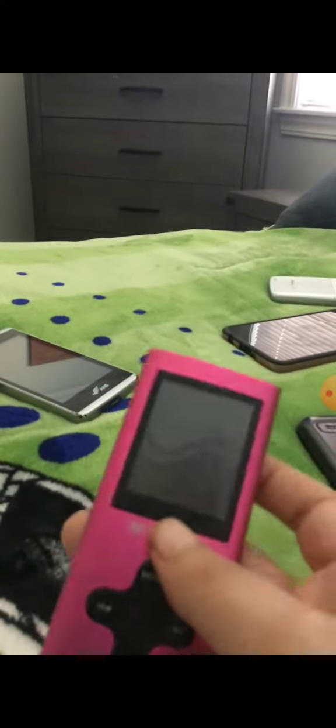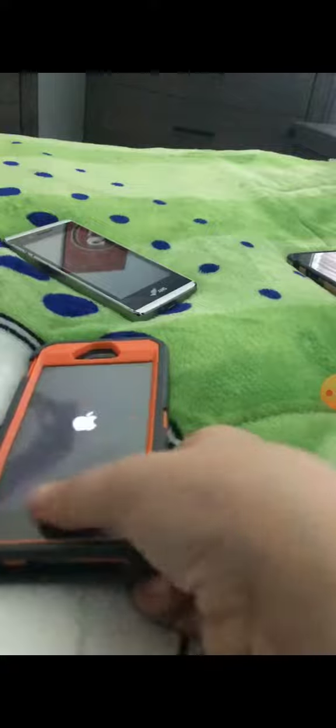What is up guys, it's Alex here. Today we're gonna turn on my devices — only my working phones. So let's get started. First up is the iPhone 5S, 18 gigabyte. It works perfect, it's really dirty or something.